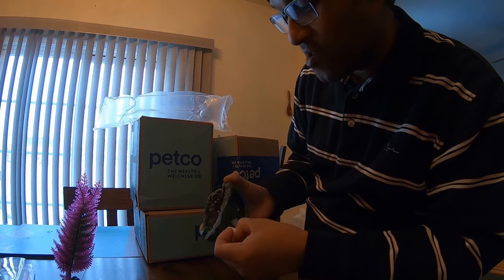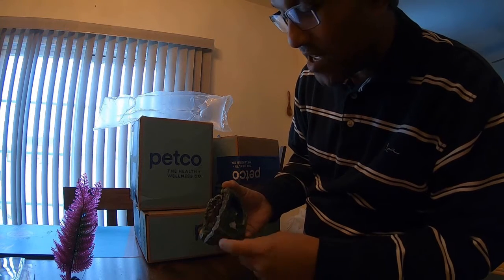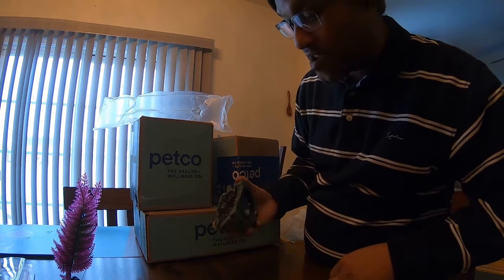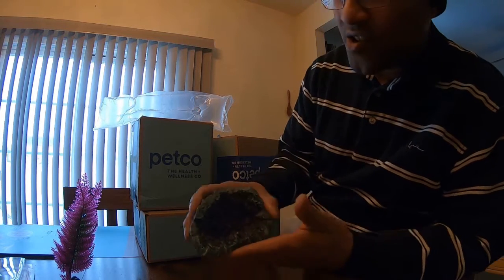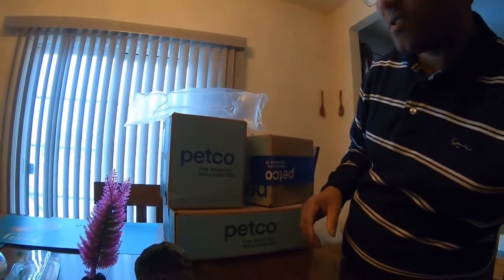I've got to take this off — I don't need this paper inside the tank. All these items are from Petco. Make sure you guys definitely check out Petco. If they do have a link, I'll put it in the description. But there is the geode right there. You kind of get the theme of how I'm going to do this.